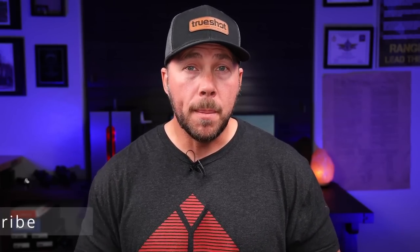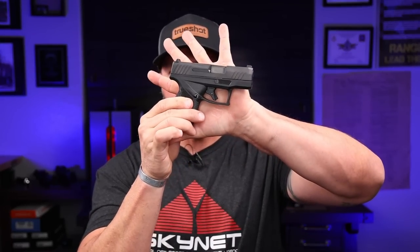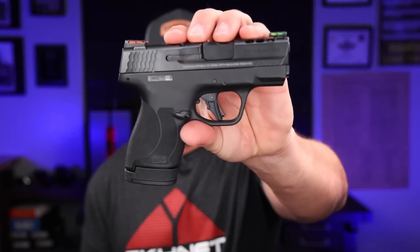First, we're going to talk about sight radius. Then capacity. Then recoil control and recoil management. Then the ability to actually run these like a pistol out on the range doing drills or training. And the last thing is hand size — when it comes to something like the Taurus GX4, which you can see compared to the size of my hand is a fairly small setup compared to big full-size guns like the Glock 34, 17, or even a Glock 19.